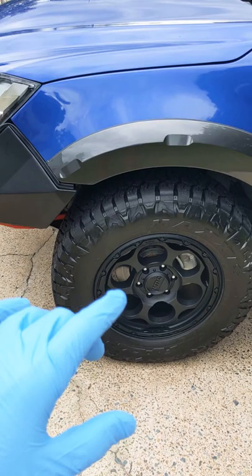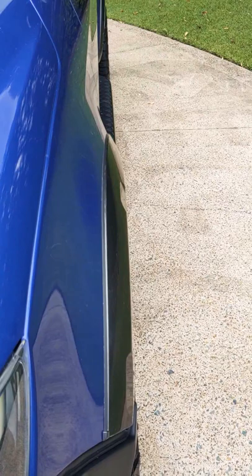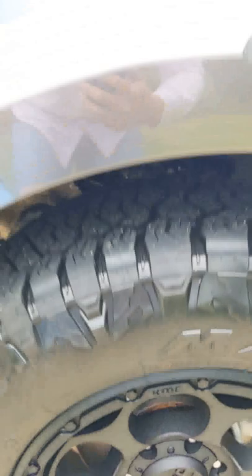These are a plus 18 offset, so all that advice about plus 20s being the way to go — there you go. That is the poke, or non-poke, from a Maxxis Razor AT. These are a 285/65R18, like you saw in the other video, and at a plus 18 offset we have absolutely no poke. They are completely flush with the Isuzu D-Max X-Terrain.